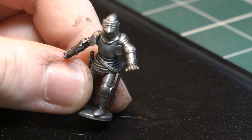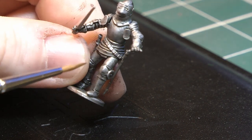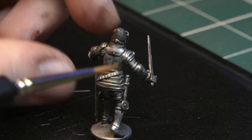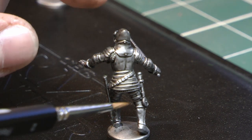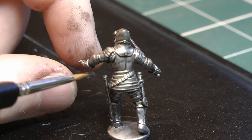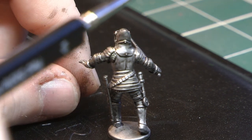That's already starting to look very bright and very nice, and you've still got the darker recessed areas there. Now what I'm going to do next is pick out all the leather straps on the model — you've got some here on the back of the legs, some under the arms — and I'm basically going to go over them with a brown.